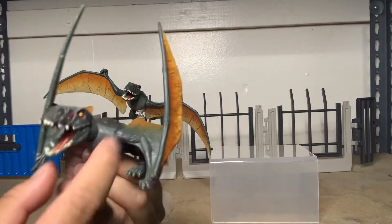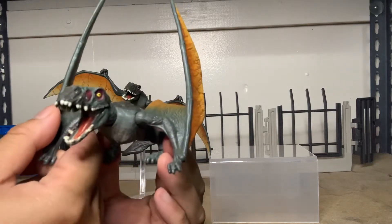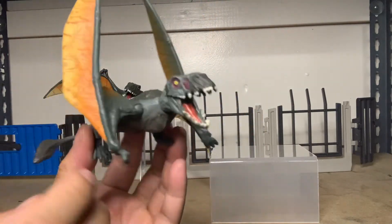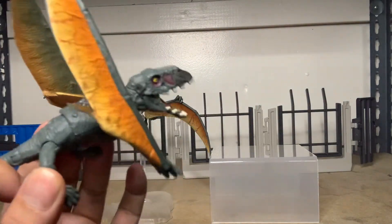They're both new sculpts, which is another blessing for the line because we've been getting raptors the whole time. And they're actually painted pretty well. This one is stuck in this pose, but it's pretty cool because the regular attack pack one can't fold up its wings. And it has all the articulation you would think from a collector line.